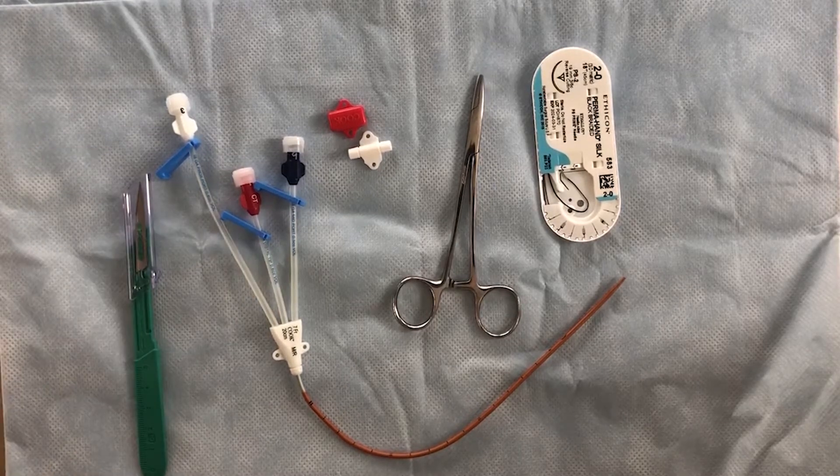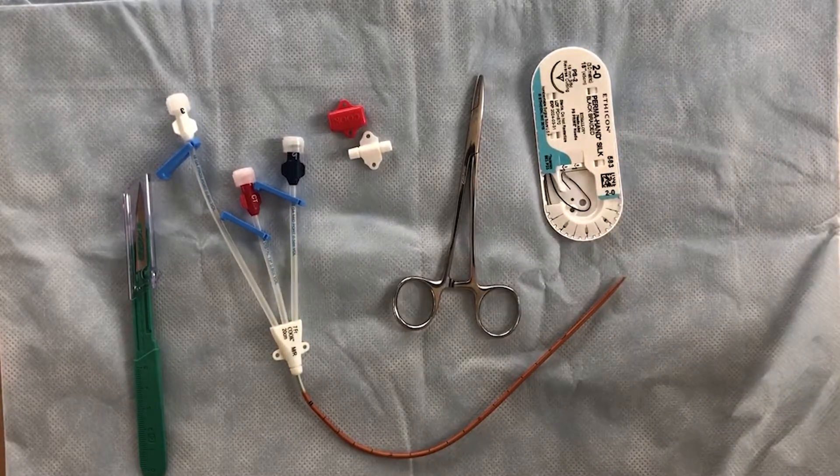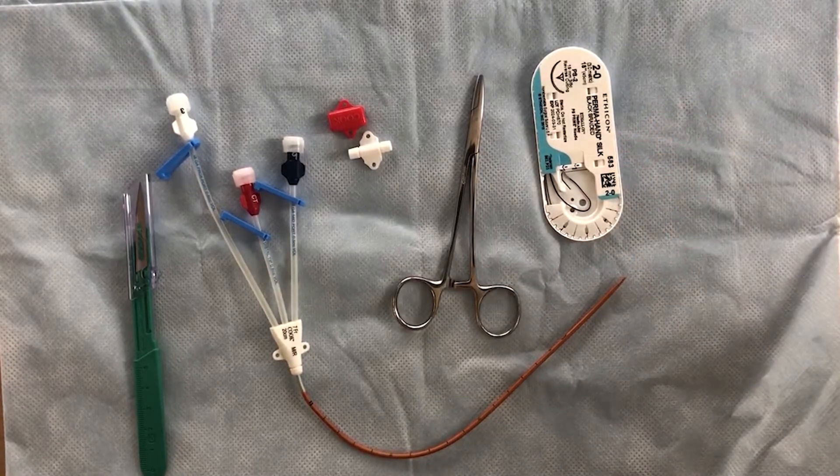So we have the catheter scalpel, we have a suture material with a curved needle in this case, so since it is a curved needle I do have a needle driver. You can also get your hands on a straight needle if you want to do it by hand — some people prefer that, and that's perfectly acceptable.